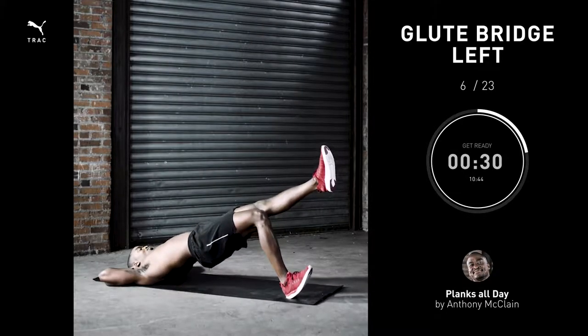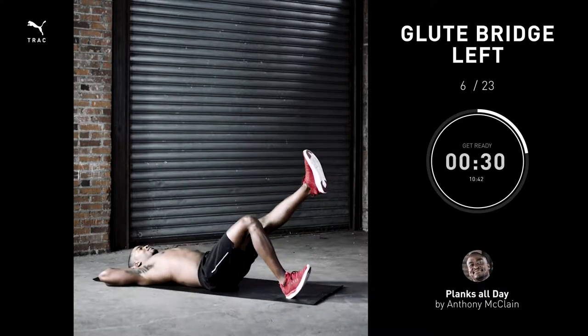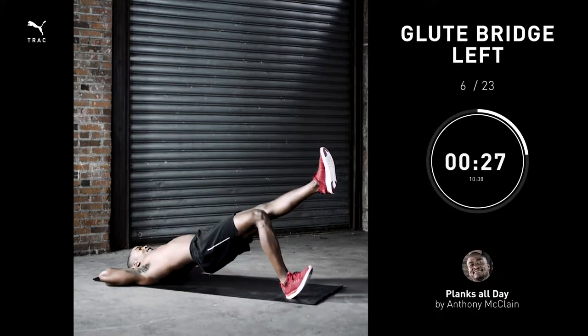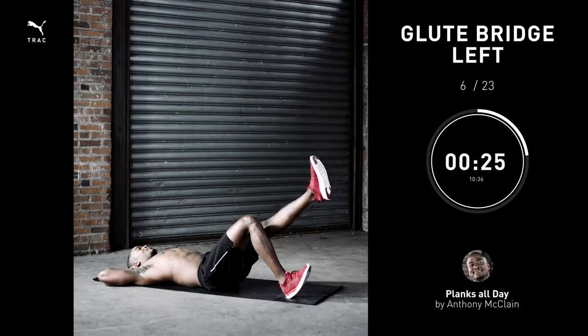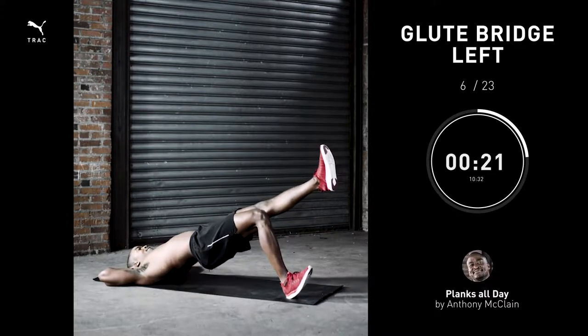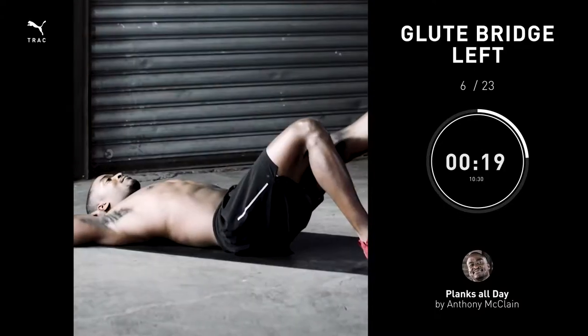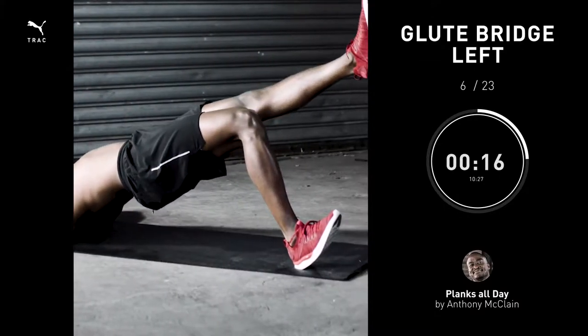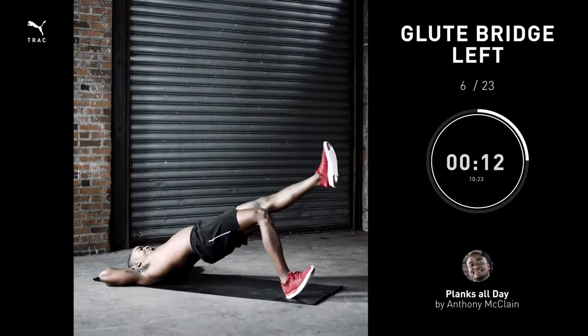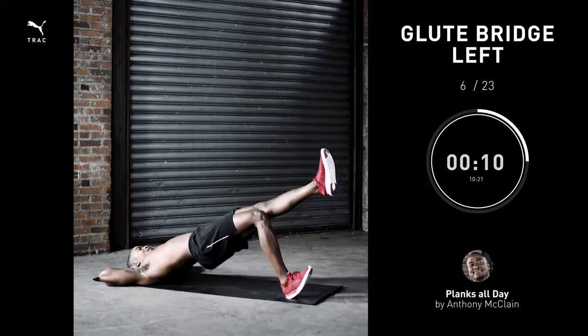One-leg glute bridge, 30 seconds. Slowly come down, push them up again, and keep that pelvis level. Make sure you start with your chest open and shoulders broad. Hips come up, one leg stays straight, one heel goes down, and you push your hips up as high as possible.